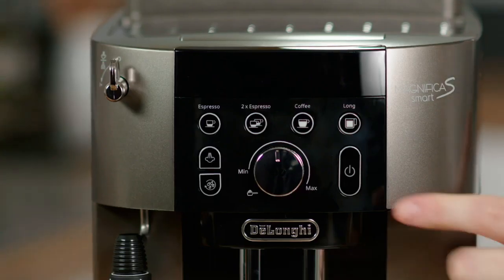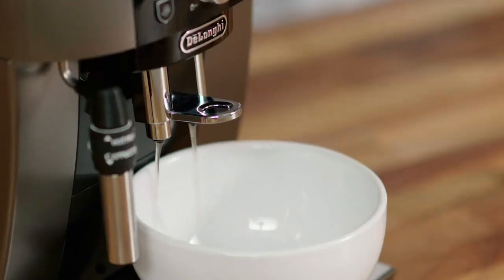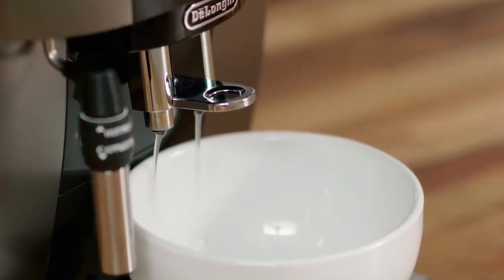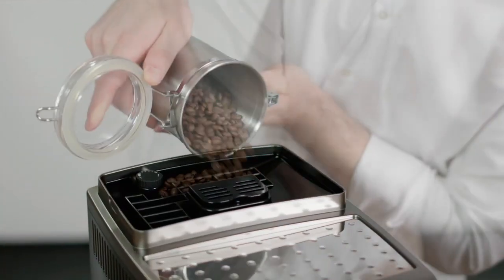When the water delivery stops, close the dial and the machine switches off. Press the on/off button to switch back on. The coffee machine will rinse water through the outlets — this helps preheat the system. When the delivery stops, your machine is ready to make coffee.